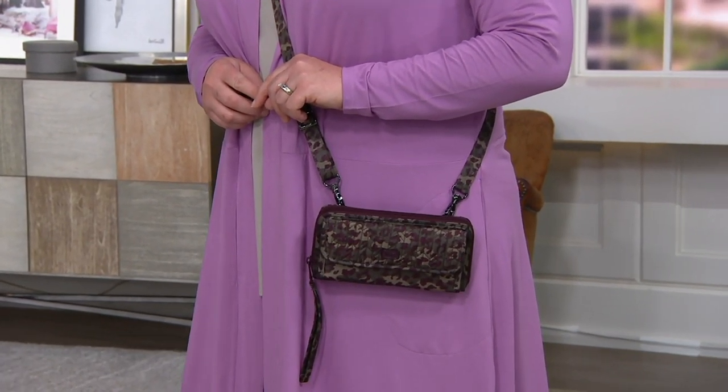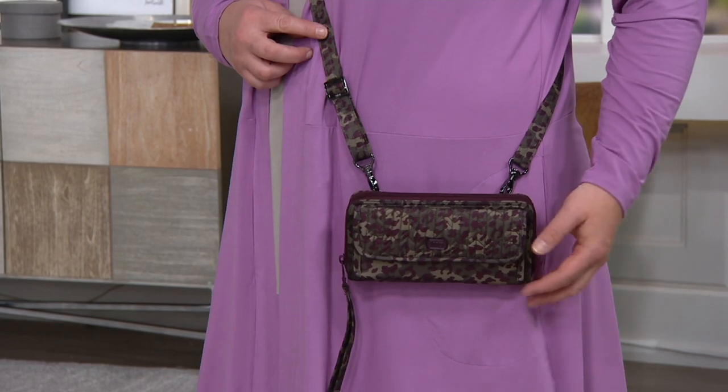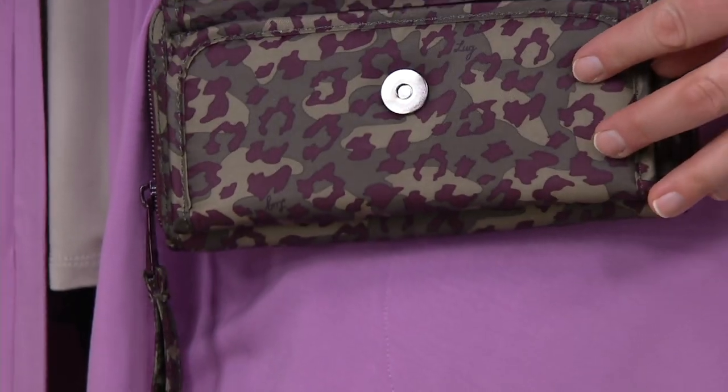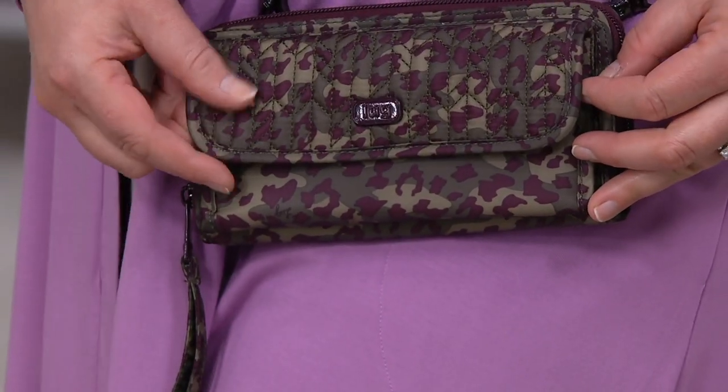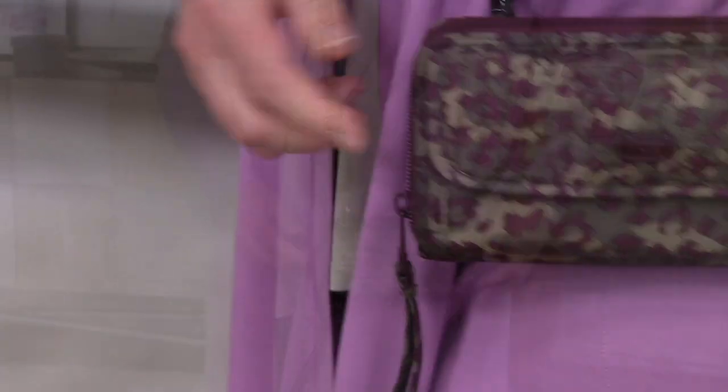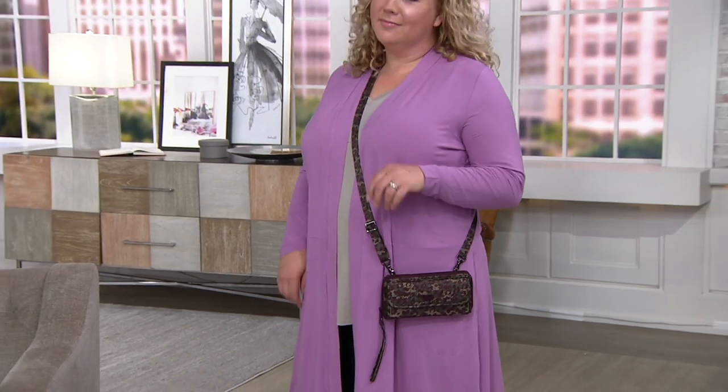Kickflip from Lug — here's what this is. Let me quote Amy Richter. Amy Richter and her husband Jason are the founders of Lug, and Amy is the designer of all of the Lug items. And she said to me, 'Leah, the Kickflip is more than just a wallet.' She is so right.